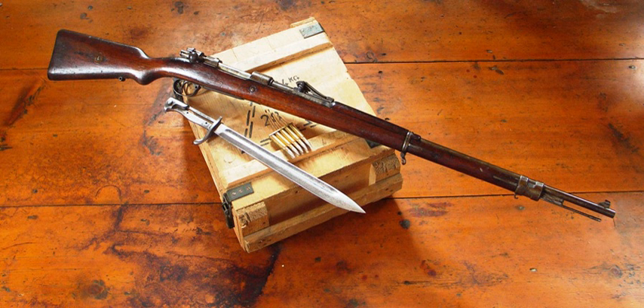Großflammenwerfer M1911. Kleinflammenwerfer M1911. Krupp 7.62 cm L/16.5 Infanteriegeschütz. Krupp 7.7 cm L/20 Infanteriegeschütz.